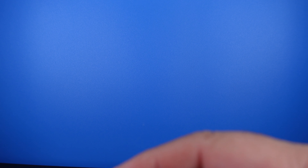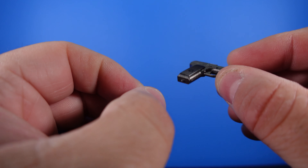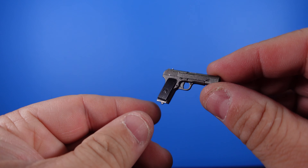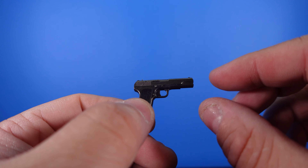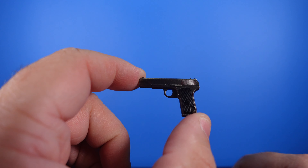Last but not least, you get this cool pistol — so you get another gun. The magazine doesn't come out and the slide doesn't go back, but still really nice detail. You've got the nice black grips and the gun metal color. Really nice job on the pistol. That's basically it for the accessories — let's go ahead and take a look at the figure.